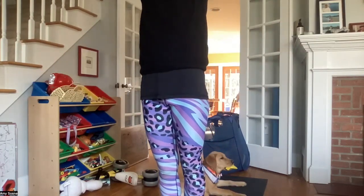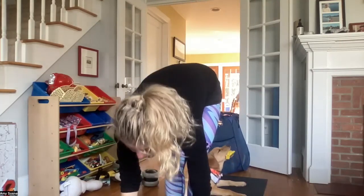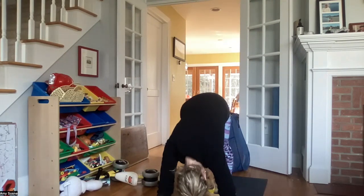Inhaling the arms up overhead. Exhale folding forward. Inhale halfway lift. Exhale coming back to plank. Inhaling in plank. Exhale chaturanga — knees, chest, chin. Inhale baby cobra, upper dog. And exhale back to downward facing dog.